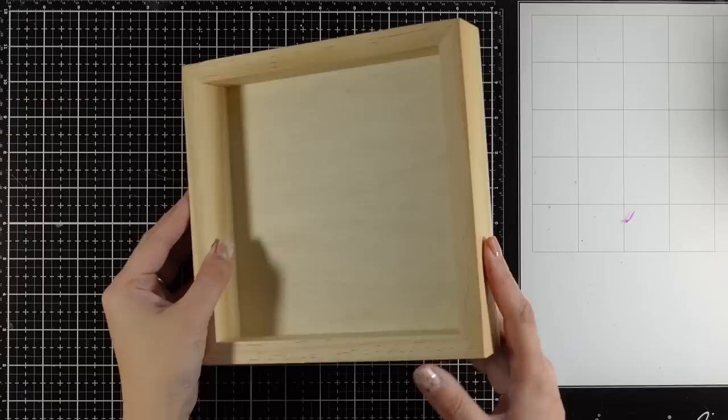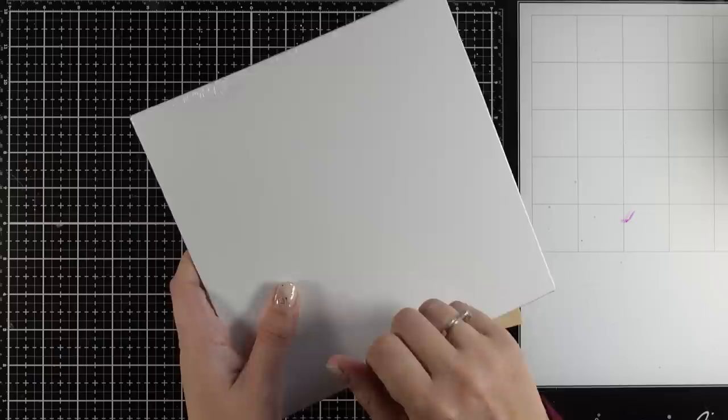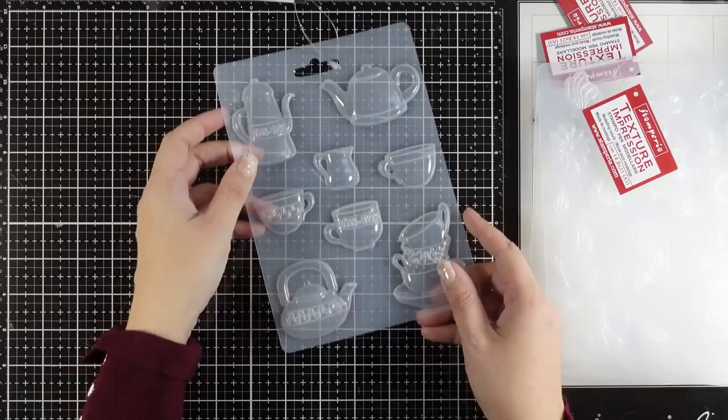Hi, it's Vicky here and welcome back to another Mixed Media Tuesday. Today I will be working on this wooden panel. What I'm going to do today is going to look as if it is a shadow box, but you can definitely recreate it on a canvas or even on one of those boards which are nice and hard.